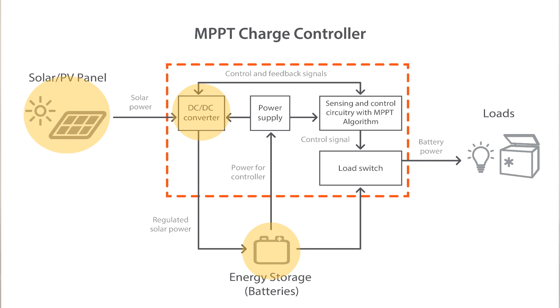The DC to DC converter circuit takes higher voltage solar input and converts it into lower voltage output for your battery charging. Sensing and control circuitry continually monitors the battery voltage, environmental conditions, and PV input to ensure proper battery charging.